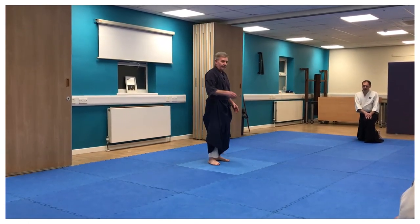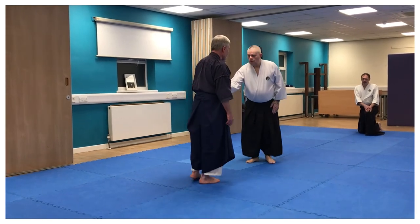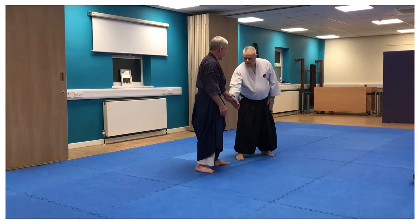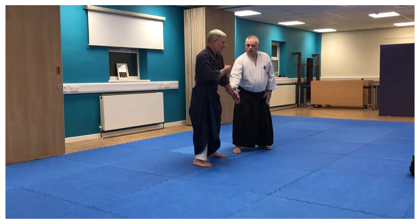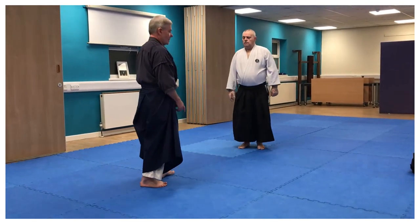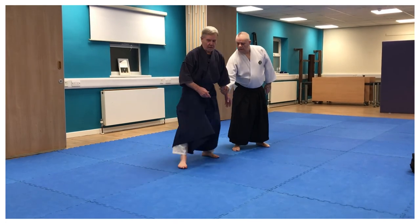So if I did the movement incorrectly — can I come around so you can see? If I made this movement incorrectly, I'd be doing it from my shoulders. That's what people do. They make this movement from their shoulders. Absolutely useless if you want to make tenkang. It will get stopped here.